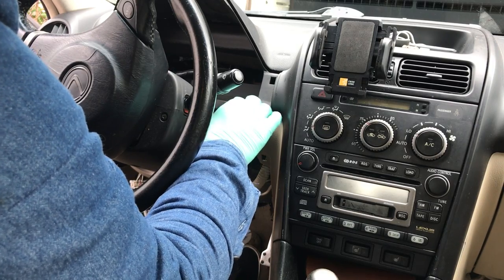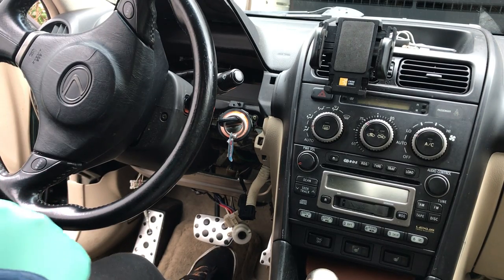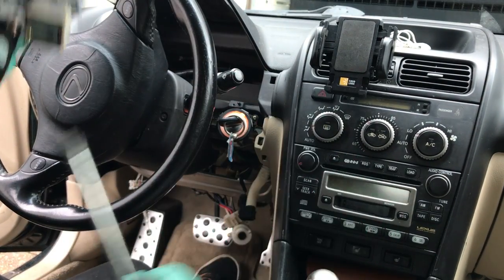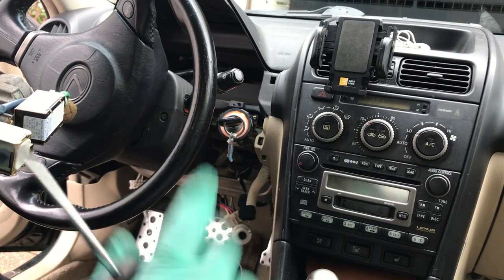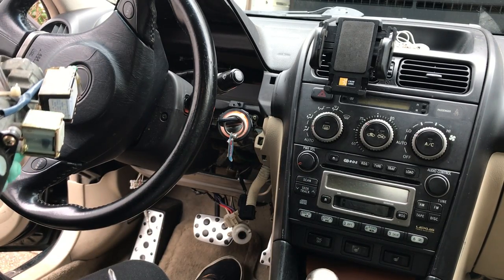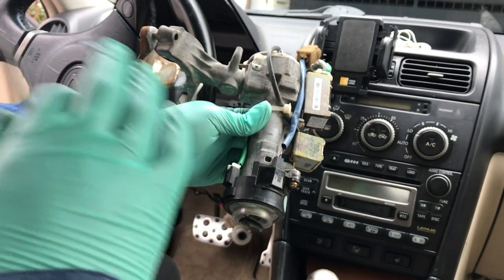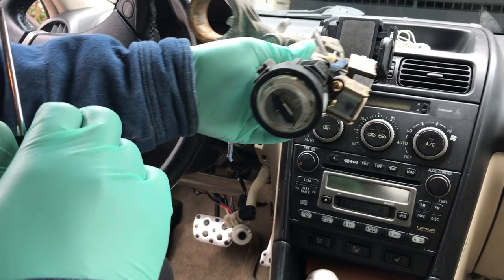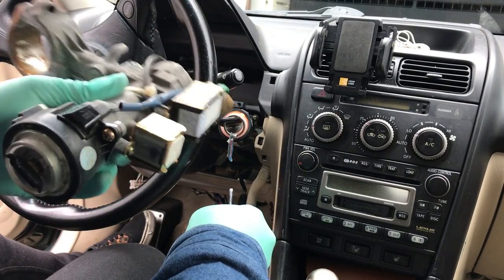I found out how to take apart the key cylinder — I already have everything apart. Hopefully you guys will be able to get that far without step-by-step instructions. This is for those who are pretty much do-it-yourselfers and hands-on with this stuff. I went to a junkyard and got another one, because they wouldn't sell me the shaft without buying the entire assembly.